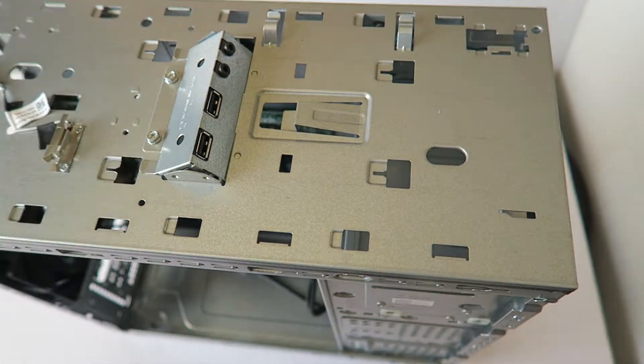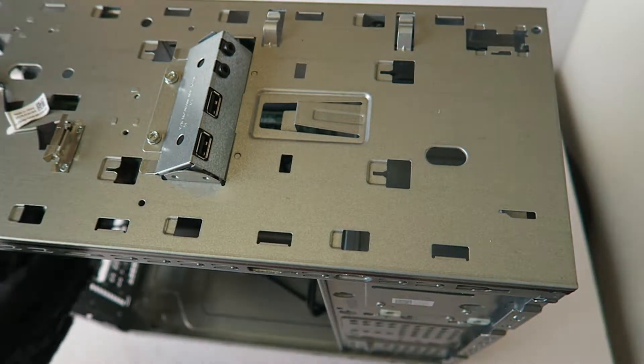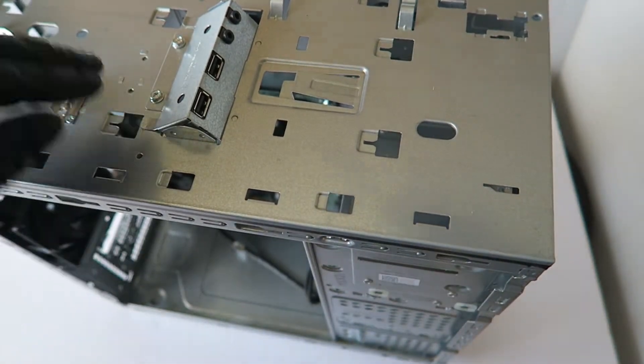You have to disconnect it right here. Note that this connector is for the USB and audio microphone.